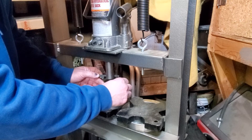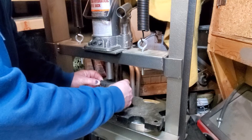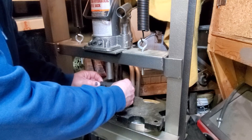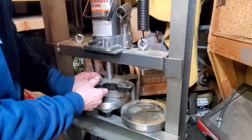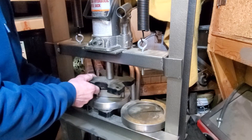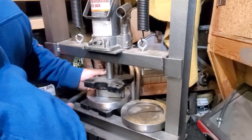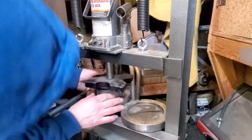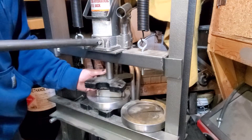I used this already in a press brake at work and it was a lot easier because all the stuff was bolted in instead of holding everything like this. But we're going to see what we can get done here. I'm going to get some pressure on it and then I'll readjust the camera.